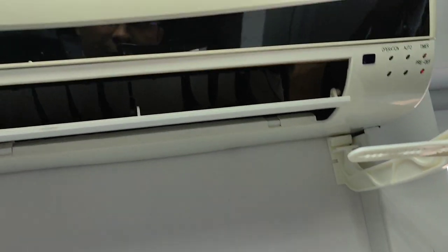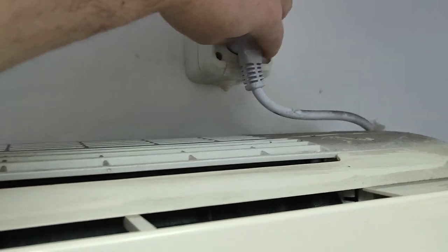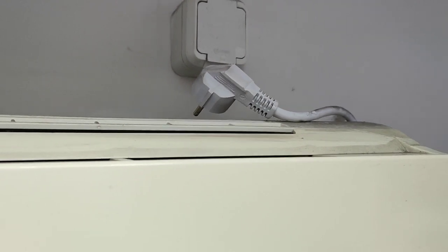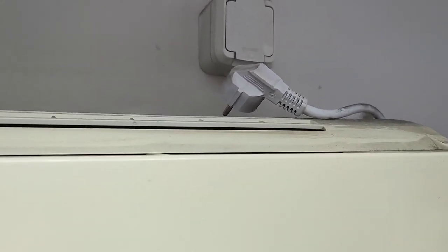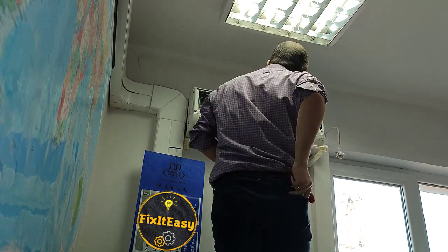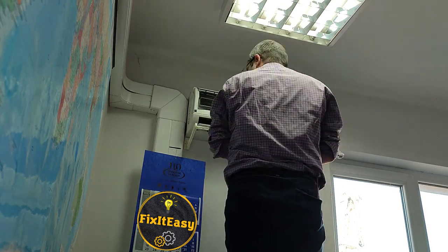I already fixed a dozen of air conditioners this way — it was always the same problem with all of them. Now I will show you how I did it. First of all, we have to turn off the air conditioner and unplug it from the power. Then we have to wait a couple of minutes. This will let the capacitors inside discharge, because they store electricity and it could be dangerous for you. Now I will leave the camera aside to show you how to disassemble the unit and proceed further — we have to reach the electronics inside where we are going to fix the unit.